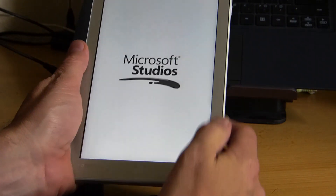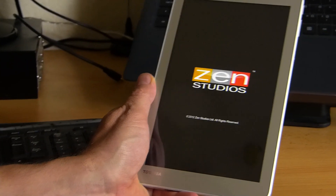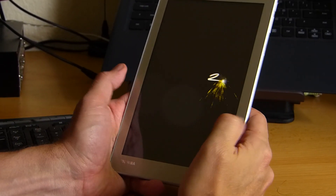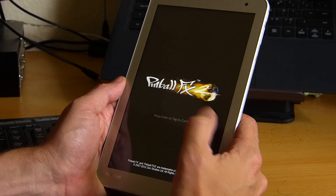Here's one I like to use and that's Pinball FX2. It's a really nice 8-inch Windows tablet. Works really well in portrait mode and the responsiveness of the screen is pretty good, but also the audio on this really does help.